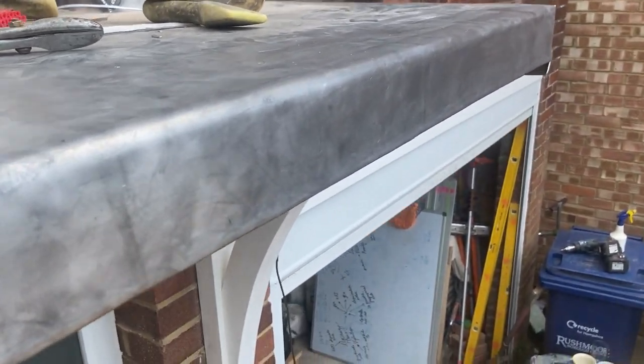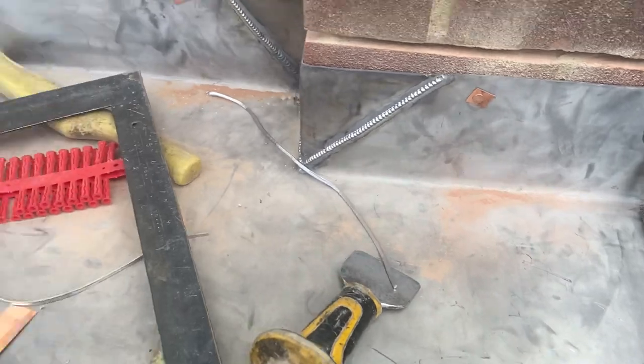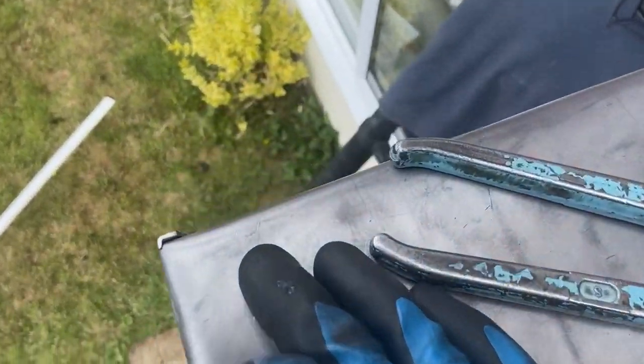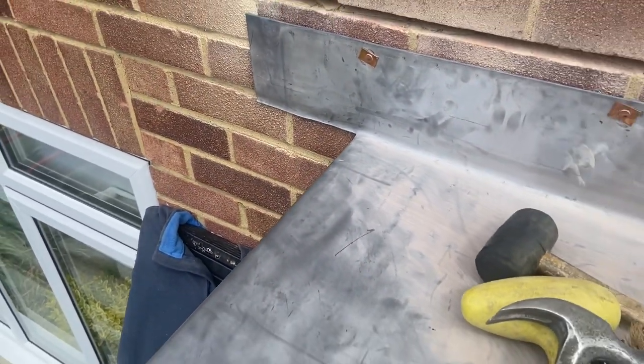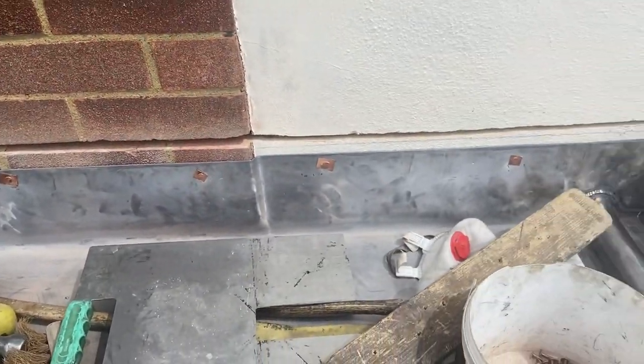So that's done now. What we've got left to do is a few gussets — one to weld in there, one there, and then the same on the other side, with that corner to weld there and another gusset to weld in there. So we'll get these gussets welded in, and once we've done that we can look at getting this flashing done.